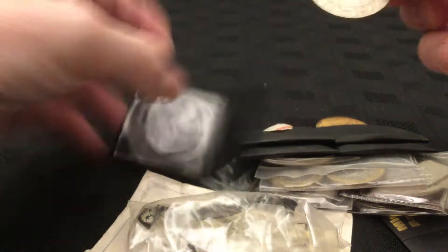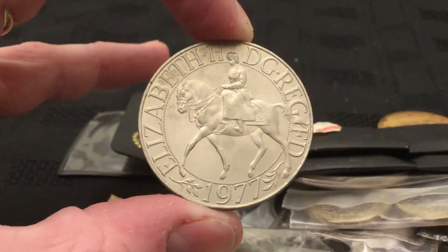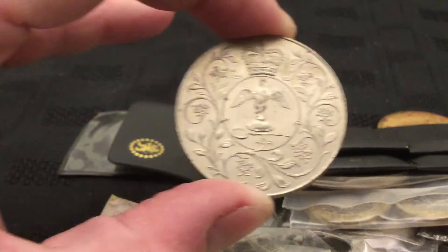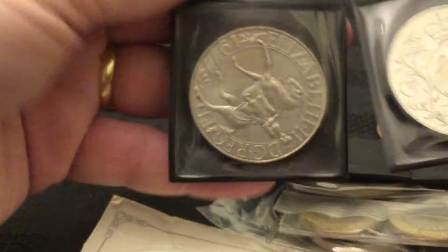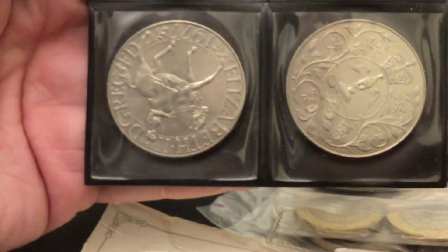We've got various crowns to start with — 1977 Jubilee. Quite a nice traditional design. Using a little middle and bank pouch. And here we've got two more there, two more there, and two more there. So we've got at least seven of those Jubilee crowns.